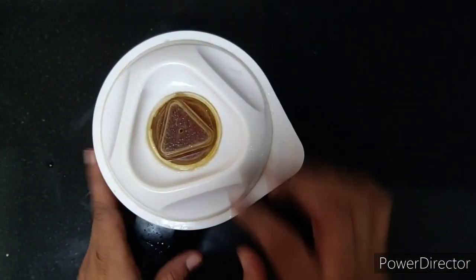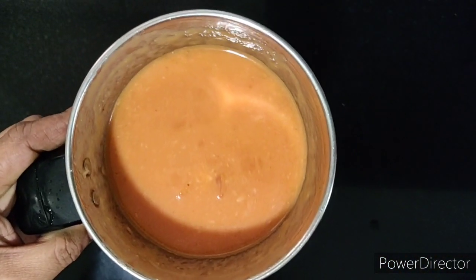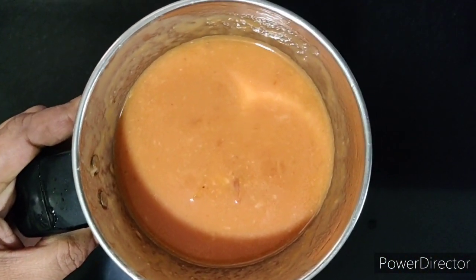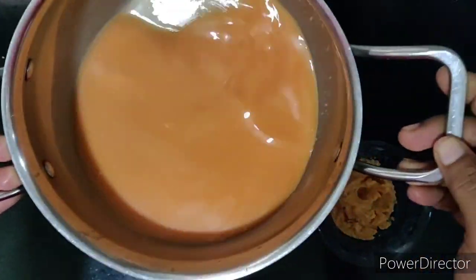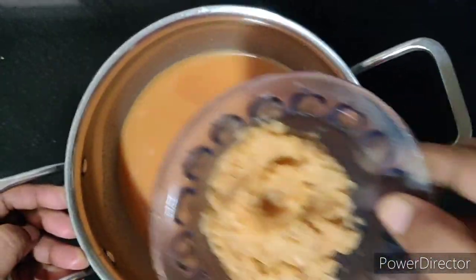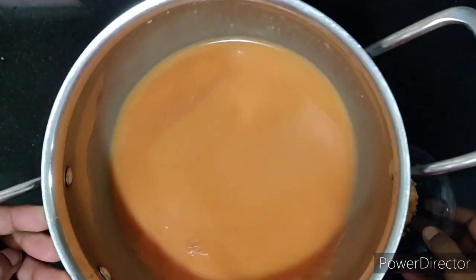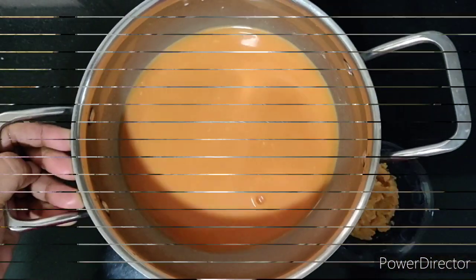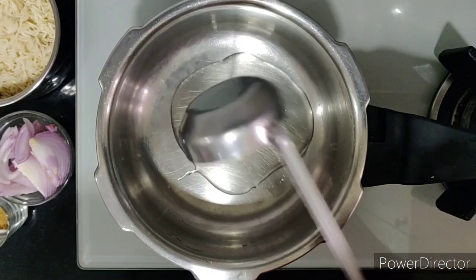This is how the output looks like. Now I'll filter this to extract the tomato juice. After filtering, this is the pure juice and the pulp we can discard. We can add some water later depending on the ratio of rice we are adding.